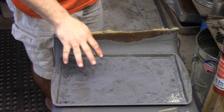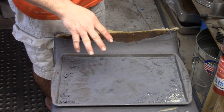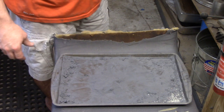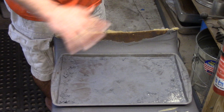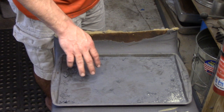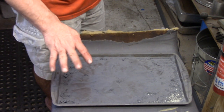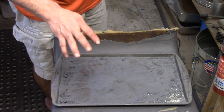One thing I forgot to mention: before I did this on the exposed steel, I went through with some 90% isopropyl alcohol and wiped everything down to get all the oils and smudges off. Because if you don't do that, this stuff will stick but you'll have difficulty getting it off in certain places. So make sure you clean off the blade really good before you do this.